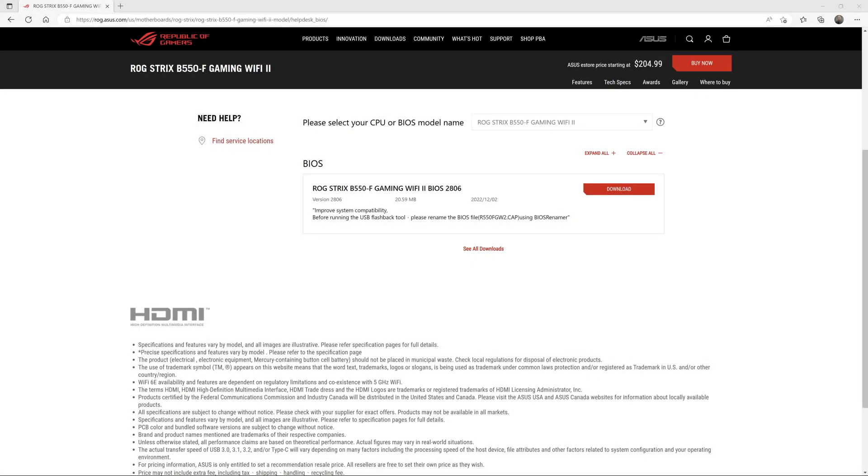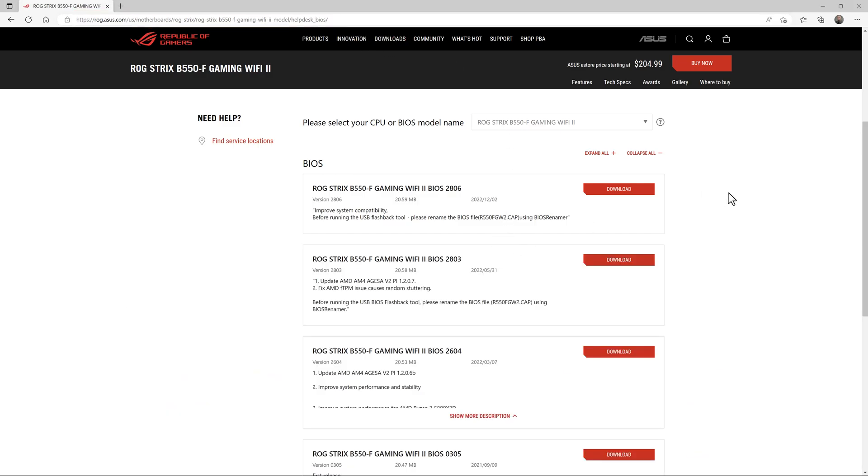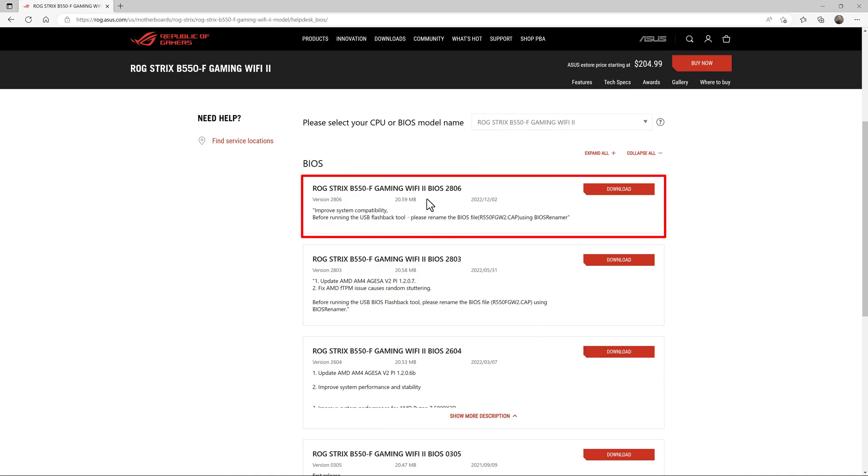The first step is to download the particular BIOS update file for your exact motherboard. This is a critically important step, because ASUS has many motherboard models that have similar names. This video is for the ROG Strix B550F Gaming Wi-Fi 2 motherboard, and the link is right here at the top — I'll have it in the description also. You can expand 'see all downloads' to view all versions that have been released. At the time of recording, this is the most current version available.